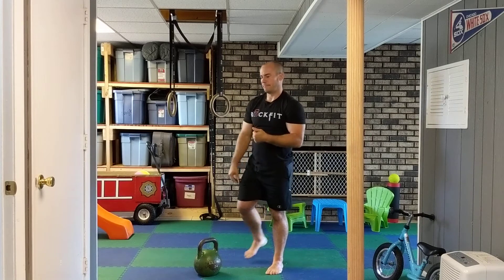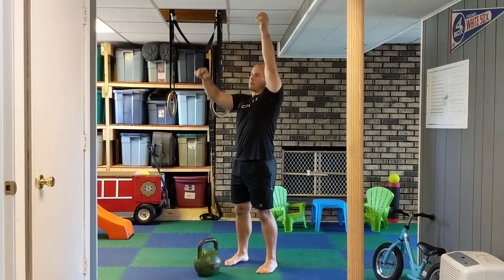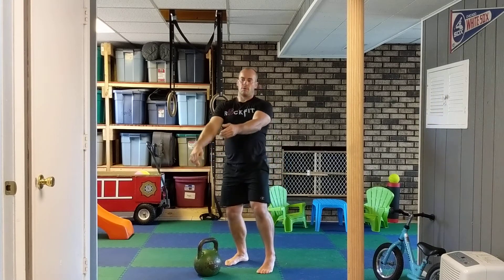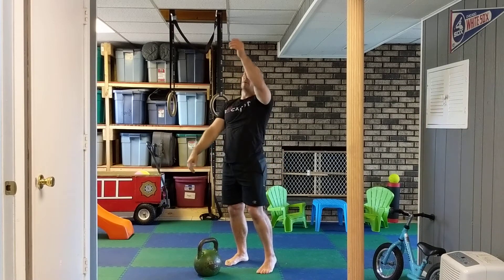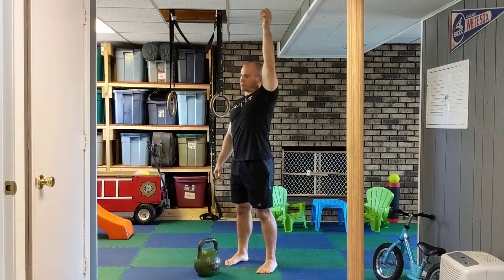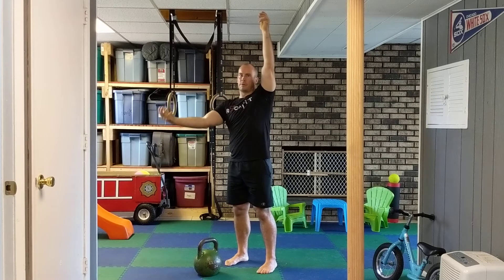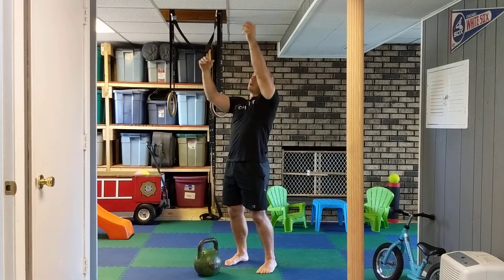Now breathing for the snatch: you're going to breathe out on the way down as it comes back with the acceleration pull. Once up top, if you want to take one more breath up top, go for it. The more you breathe, the more action you get, and the better the performance. Then come down.